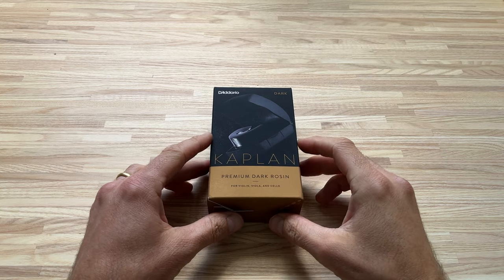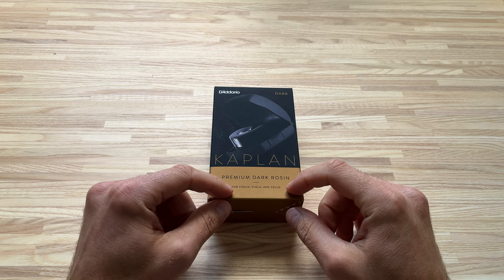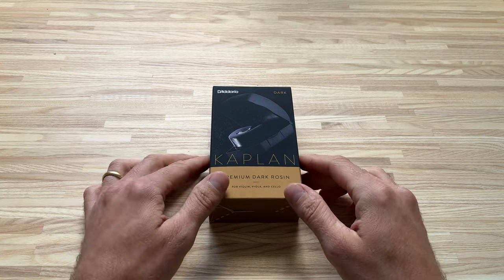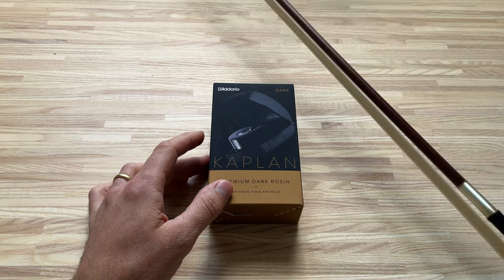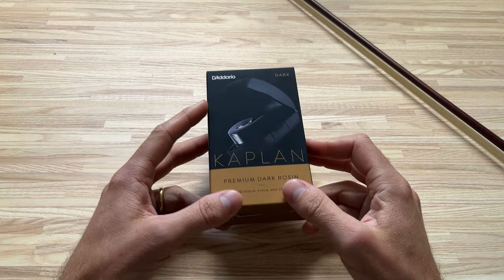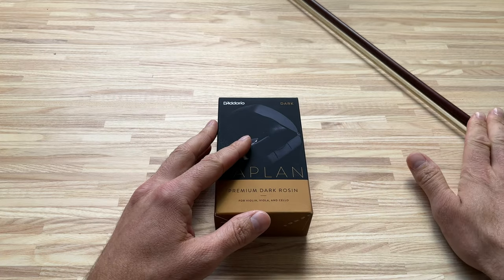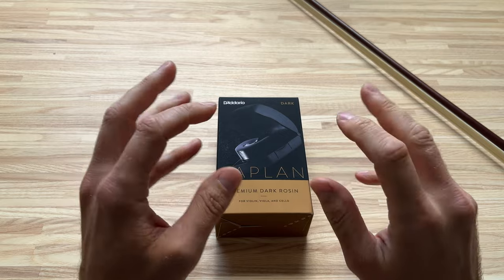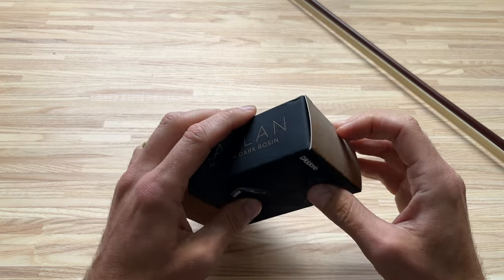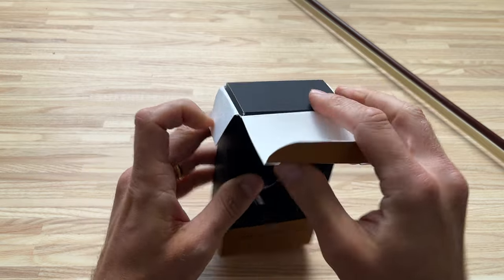This is the D'Addario Kaplan Premium Dark Rosin for violin, viola and cello. I bought this to use on my cello bow, and I also have the light rosin that I use on my violin bow. I have used the light rosin on my cello bow as well to get a lighter airy sound, but I wanted to buy this and basically see how it cut the mustard.